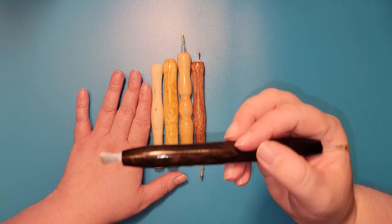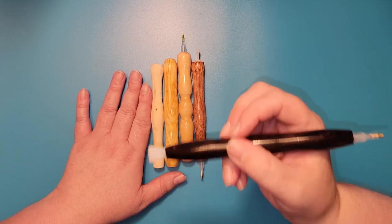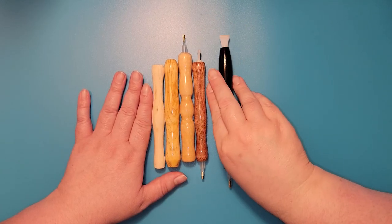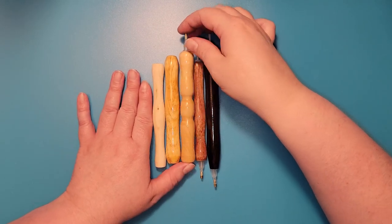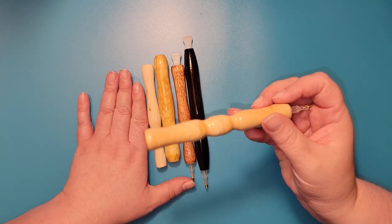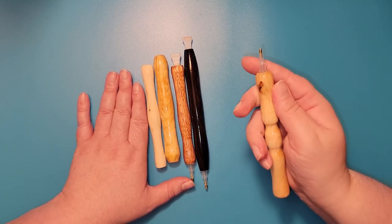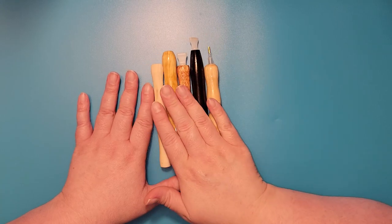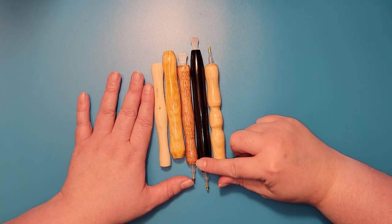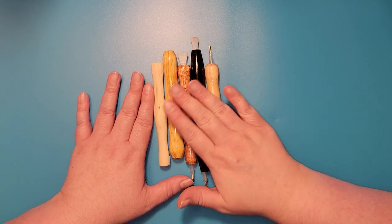My favorite is the African black wood — it is a very heavy, dense wood and one of my favorites. But I also like the pine because it is one of the lighter woods. It also gives a different diameter, so you would choose the length and diameter that you want.